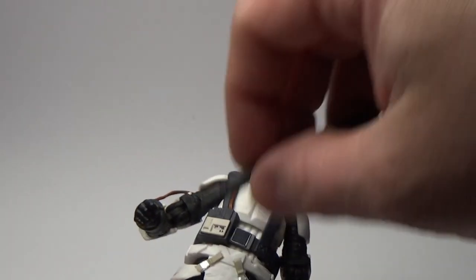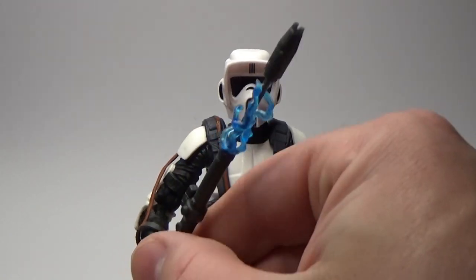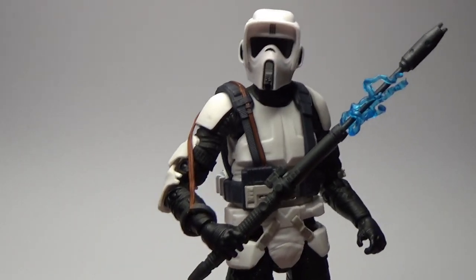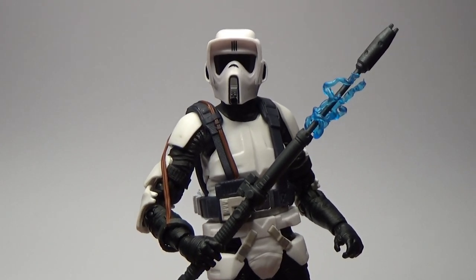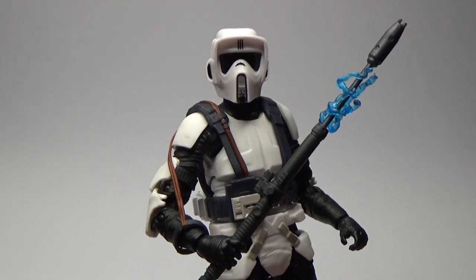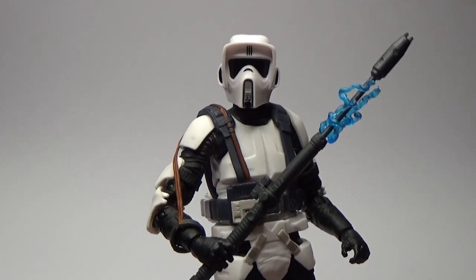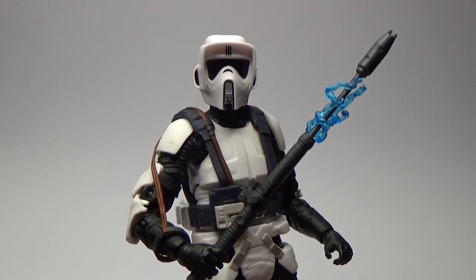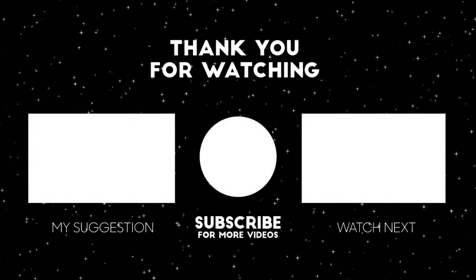Really cool addition to the line in my opinion. More Jedi: Fallen Order characters are great, even if they're troopers — I'd love to see some actual named characters come into the line at some point too. Let me know what you think in the comments below, please like, comment, and subscribe, and I'll be back with more videos very soon. Until then, may the Force be with you always.